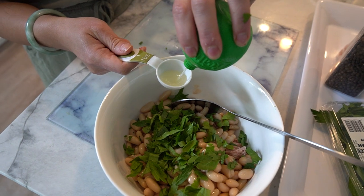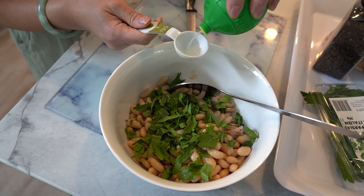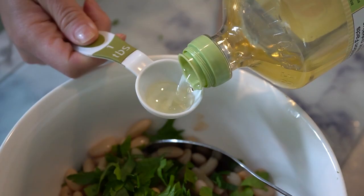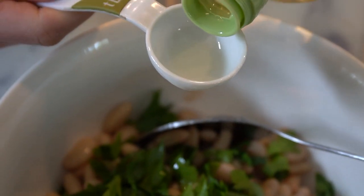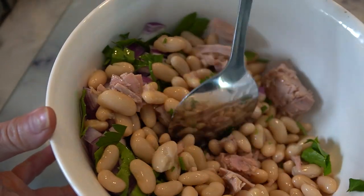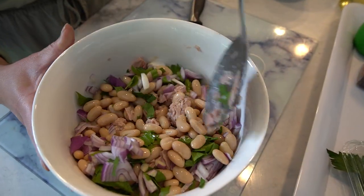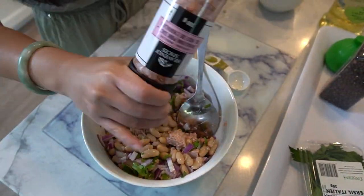Now let's add a generous squeeze of fresh lemon or lime juice. Lime juice not only adds tanginess but also aids in digestion and detoxification. Followed by a drizzle of heart-healthy olive oil — this will add a beautiful richness to our salad. Time to bring all these lovely ingredients together. Give it a gentle toss making sure everything is well combined. Finally, season with a sprinkle of salt and pepper to enhance the flavors.